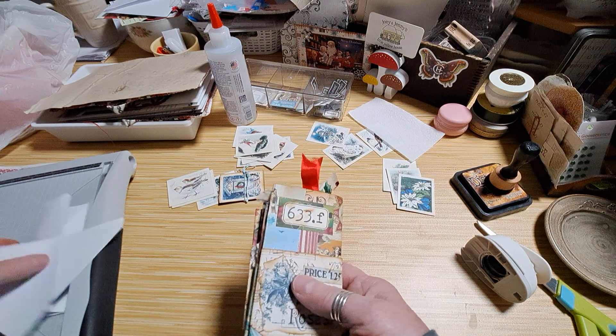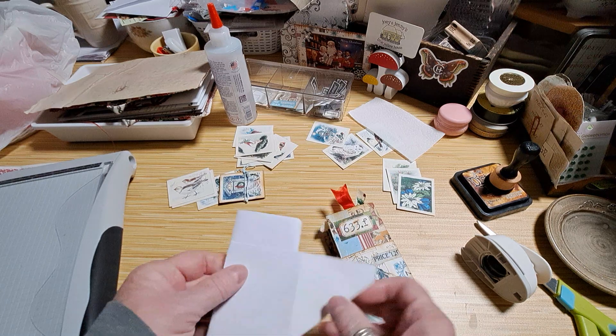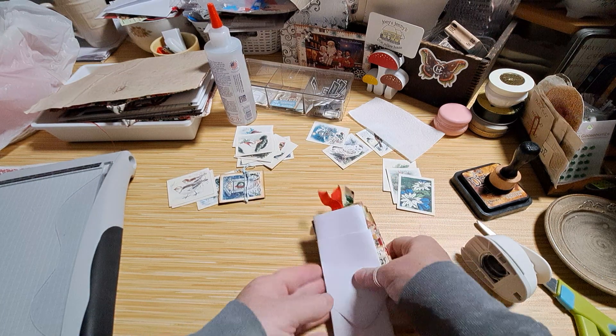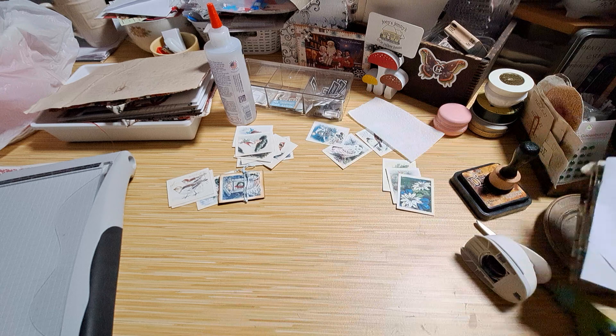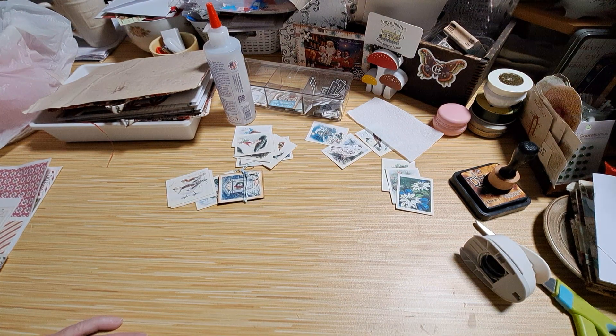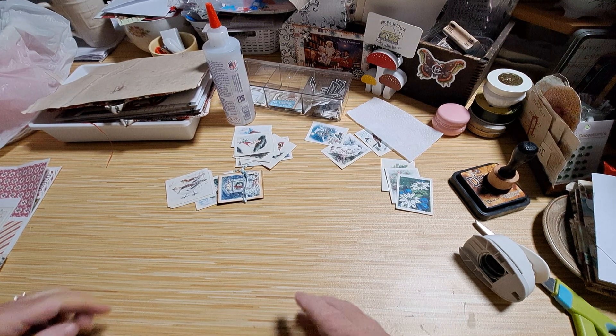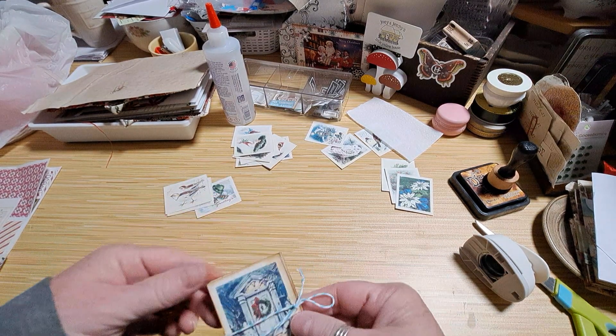I wanted to show you that again because after I figured out the easiest way for me so far, that was it. Alright, I'll stick those over here. Today — don't look at my desk, it's a disaster — what I wanted to do is make these cute little accordions.